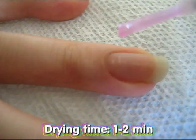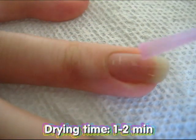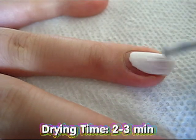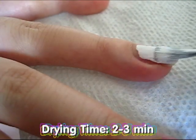Begin by adding a base coat. To make your colors pop, paint your nail two coats of a white polish.